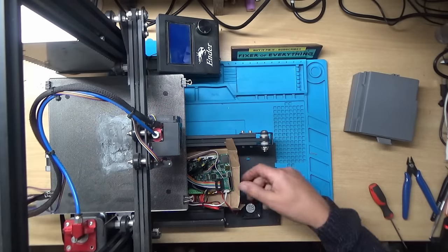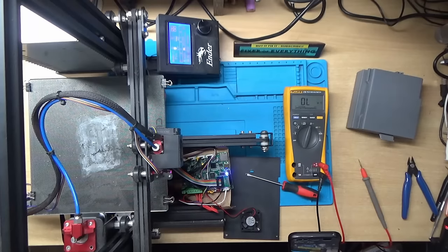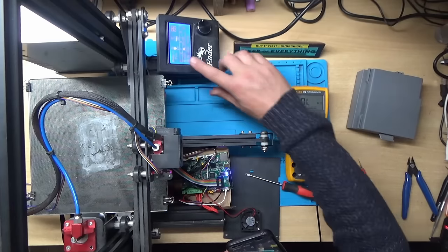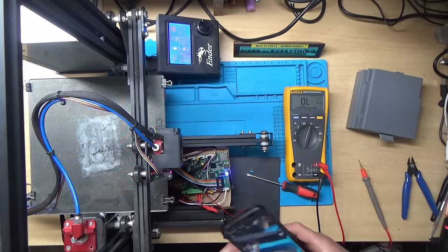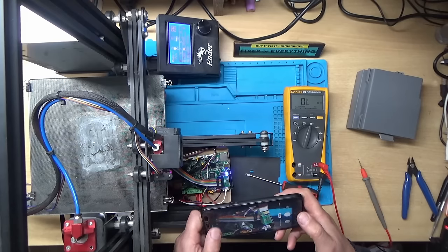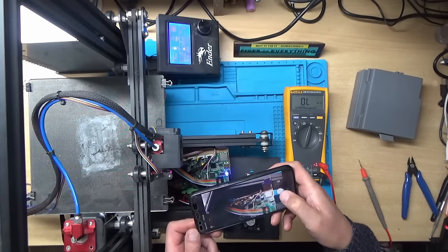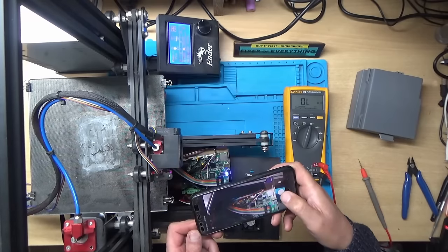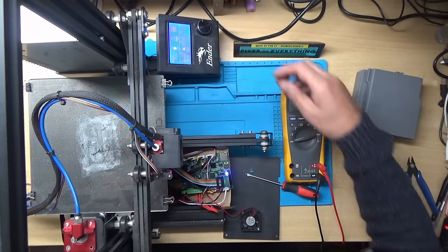I'll switch it back off and try to work out what's not plugged in correctly. A few moments later — I've got all the wires figured out now because the temperature readings on the hot end and the bed are correct. I'll just take a picture of the wires so I know where they all go. Let's see what it's actually doing then.